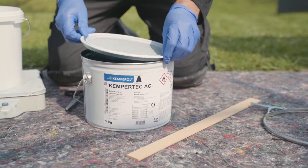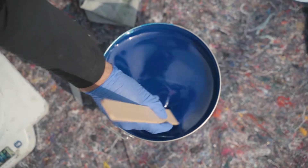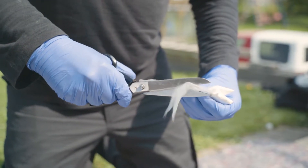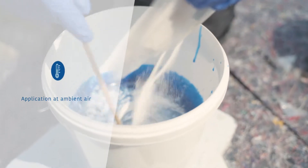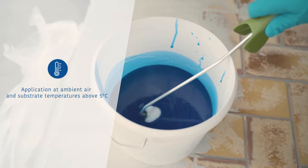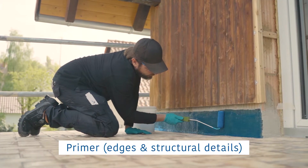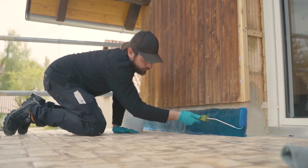Now prepare our KemperTech AC Primer. First, stir the material using a wooden stirrer. Add the Kemperol CP catalyst powder and mix thoroughly. The amount of catalyst powder to use depends on the temperature, as with all our AC products. Please consult our technical data sheet or the product label. KemperTech AC Primer must be applied immediately after mixing.